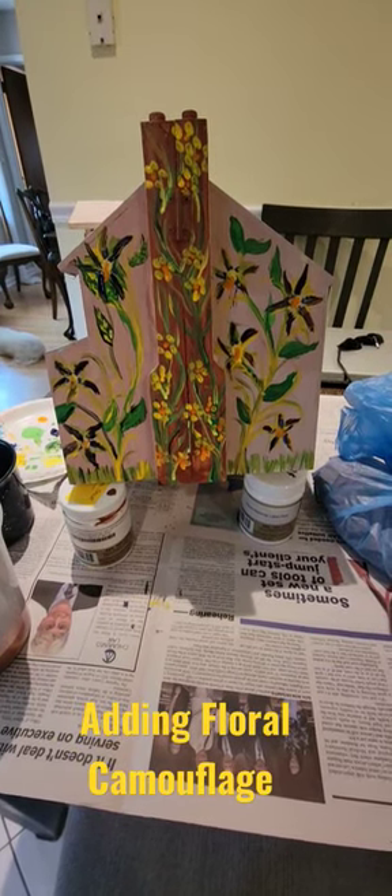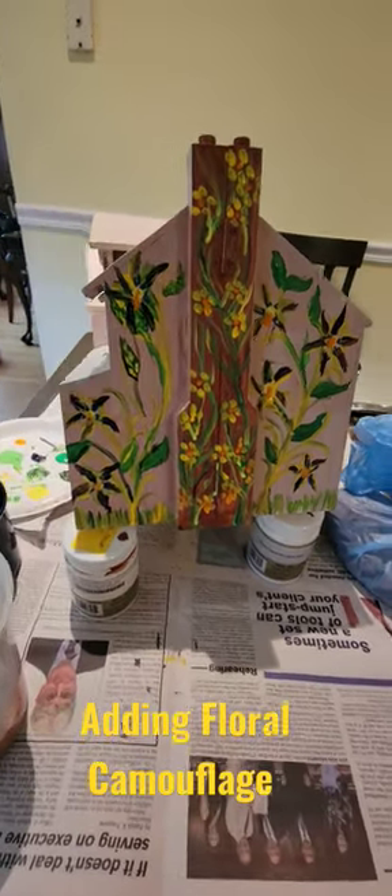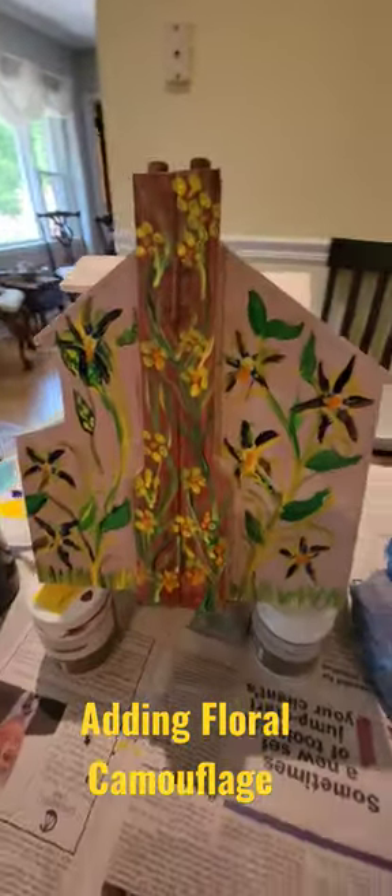This is just a first coat; we have to let these paints dry and then we're gonna come back and touch it all up and change the colors. But there you have some views of the dollhouse birdhouse.